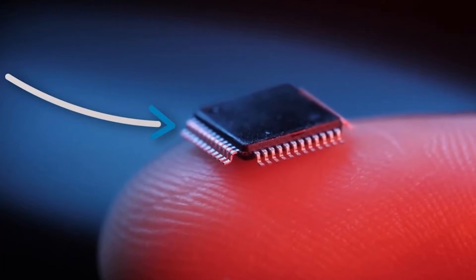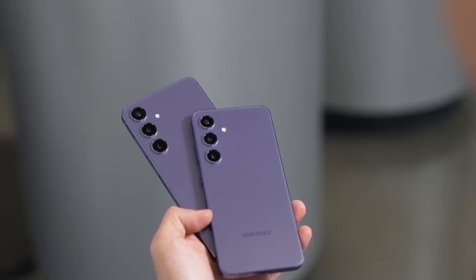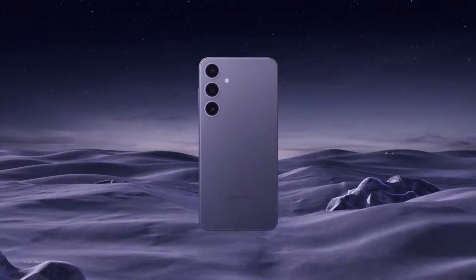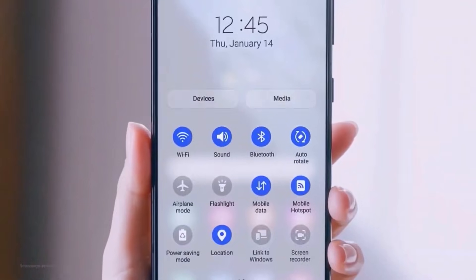Meanwhile, Samsung is also working on its next-generation Exynos 2600 processor, which will be built on a 2NM process. This chipset could help Samsung regain its position in the smartphone processor market and is expected to debut with the Galaxy S26 series next year. The company is currently refining the production process for the Exynos 2600, codenamed 2LUM, to ensure optimal performance and efficiency.